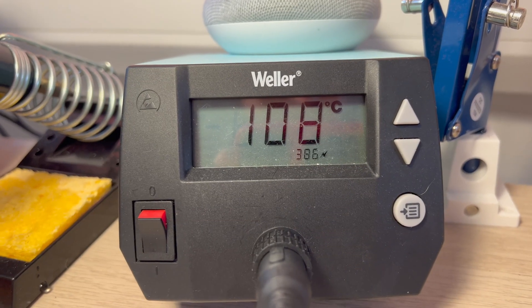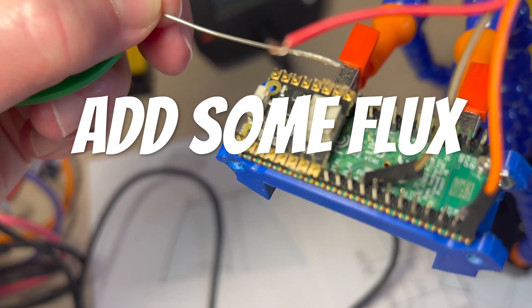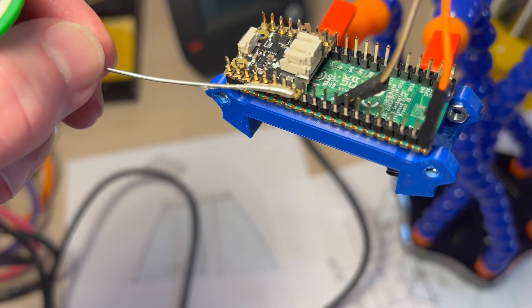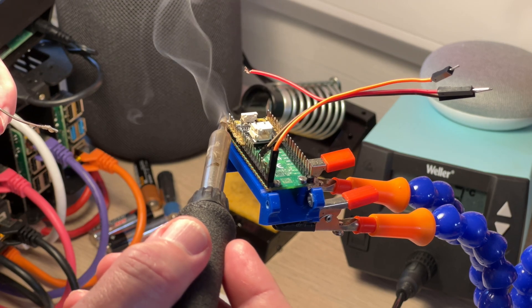First of all we're going to solder the Pico LiPo shim to the Pico. I'm just going to add some flux to make the soldering a little bit easier. The soldering iron is now up to temperature.